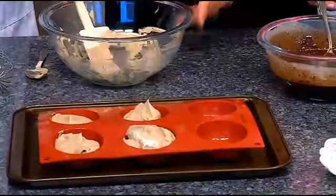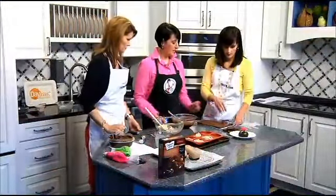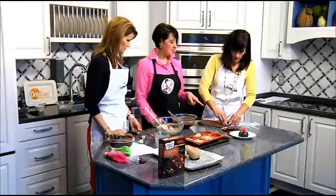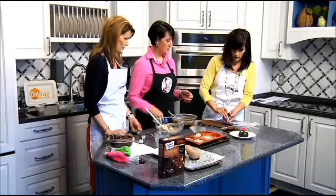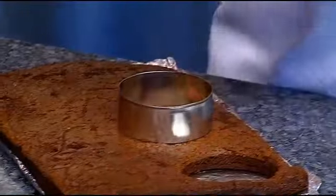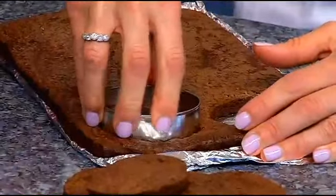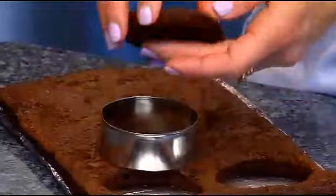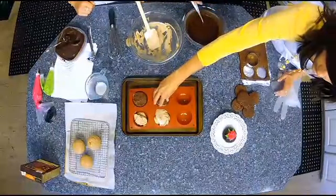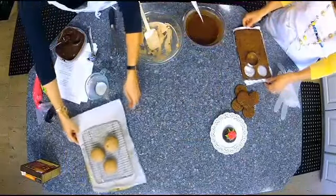Next we do the brownies. I went ahead and baked them up, and if you cut out a two-inch circle — this cookie cutter happens to fit the diameter of the round cavity perfectly — you place it on top of your cake like that. Put that in the freezer and let it freeze.